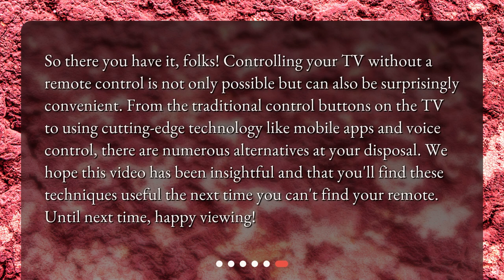So there you have it, folks! Controlling your TV without a remote control is not only possible but can also be surprisingly convenient. From the traditional control buttons on the TV to using cutting-edge technology like mobile apps and voice control, there are numerous alternatives at your disposal. We hope this video has been insightful and that you'll find these techniques useful the next time you can't find your remote. Until next time, happy viewing!